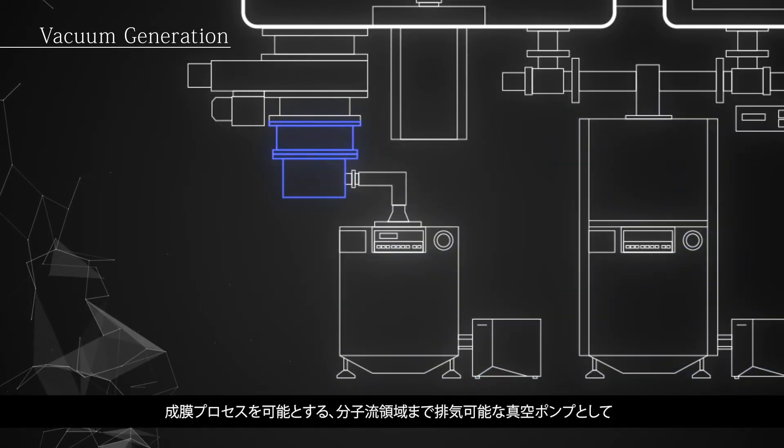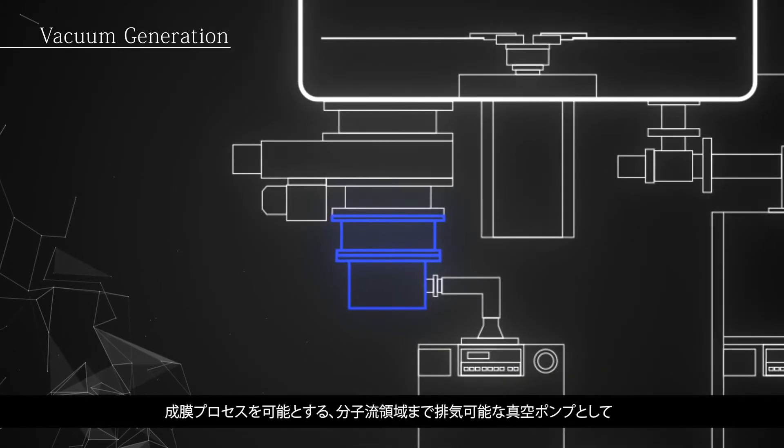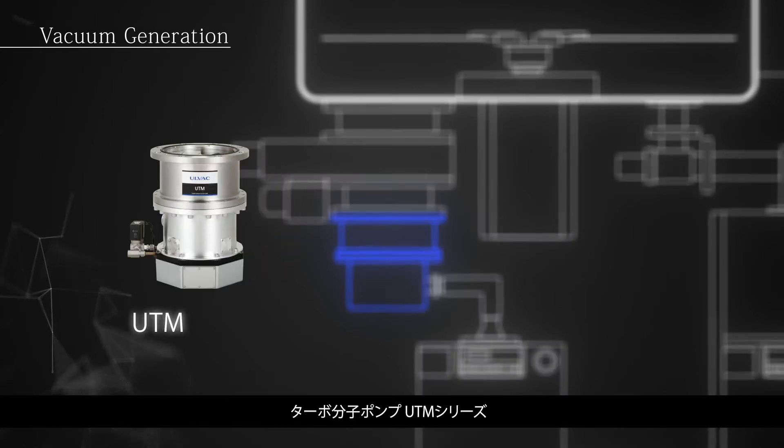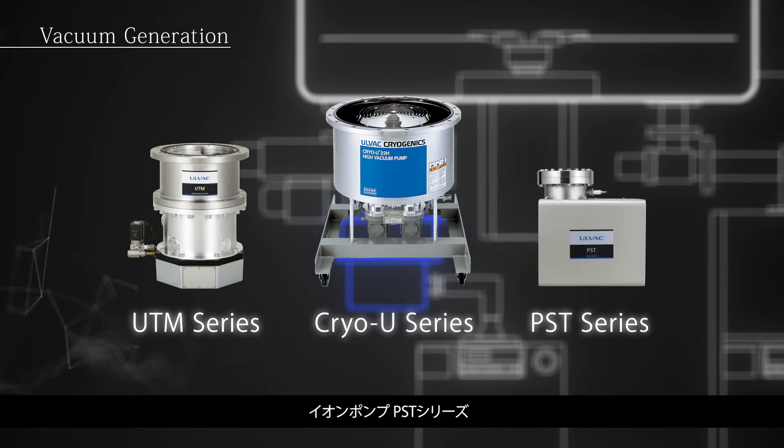For evacuation of the molecular flow region, enabling high-performance film deposition processes: UTM series turbo molecular pumps, Cryo U series cryo pumps, and PST series ion pumps.